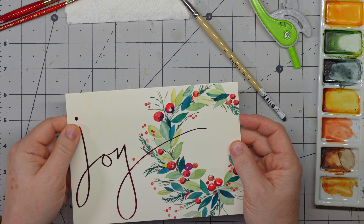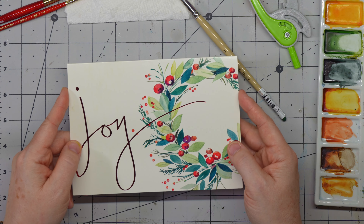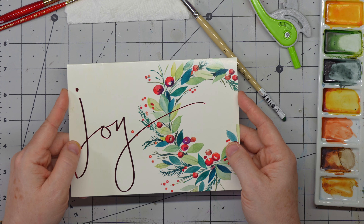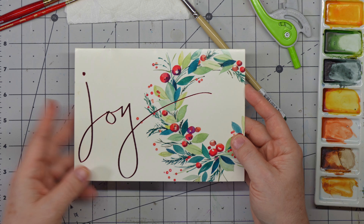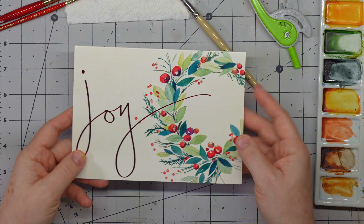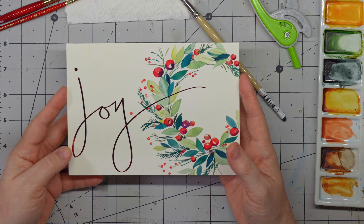Hi everybody, thank you for joining me today. I'm so happy to be with you and excited to go over this card and how we are going to make it our own. I wanted first to highlight my thought process behind getting a piece of art like this and creating it for myself.